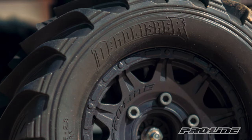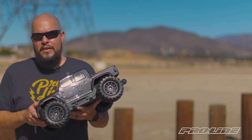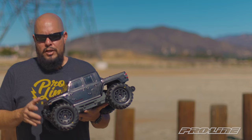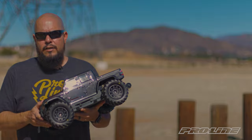If you liked this video, give us a thumbs up, comment and subscribe. Click on that bell for future notifications on upcoming videos. If you want more information on these two new items and other Pro-Line Racing products, make sure you check out ProLineRacing.com.